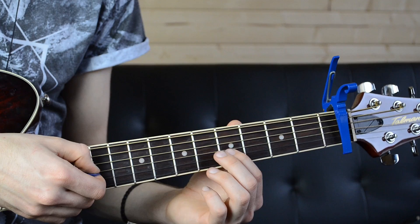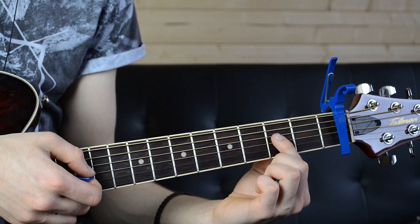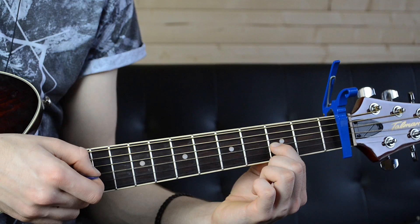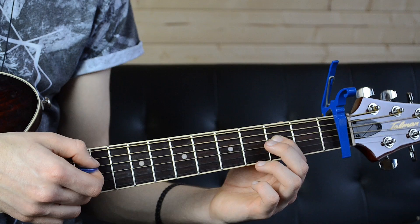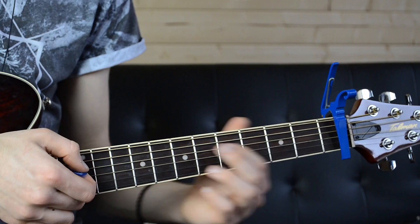Then after that you're going to go again, then go to the second fret of the fourth string, second fret of the third string, first fret, fourth fret of the fourth string, back to the second fret of the fourth string. All together this riff is...